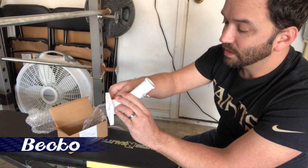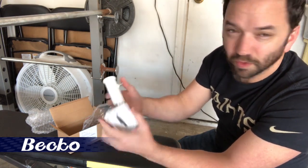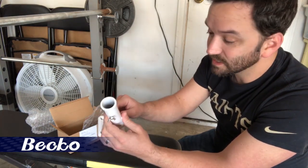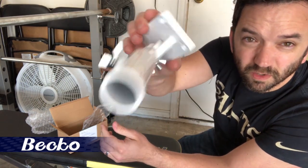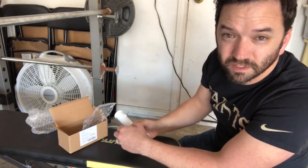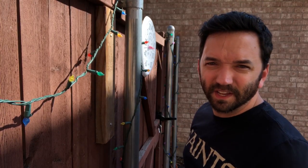The actual bracket is pretty nice because it's made of metal. A lot of times the ones you buy, if they are metal, they're thin — a cheaper metal — or they're plastic, which doesn't hold up very long, especially in Texas heat. But this one is a pretty legit metal bracket, so I think this will hold up nicely. Alright, let's mount this bracket and hang a flag.